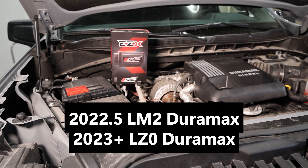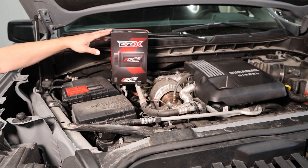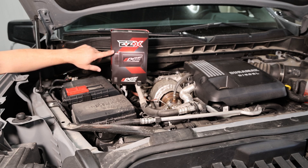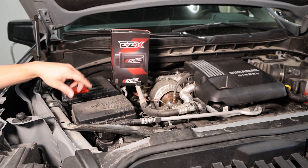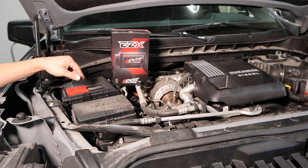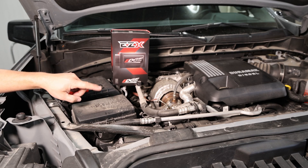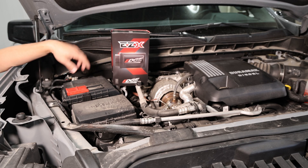Here we are under the hood of our 2024 three-liter Duramax. This is the LZO engine available in the 2023 to current Silverado 1500 and Sierra 1500. We're going to be doing the installation of our EZX module just released for that 2023 and newer truck. It's worth noting that we also support the 22.5 LM2 with this same module — part number 22712 — which has the refresh interior, the Global B encrypted messaging system, but the older LM2 engine from 2020 to 2022 models. So this supports the 22.5 LM2 and the 23 to current LZO.